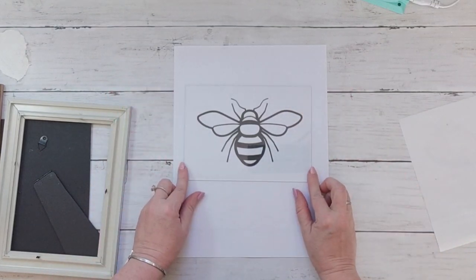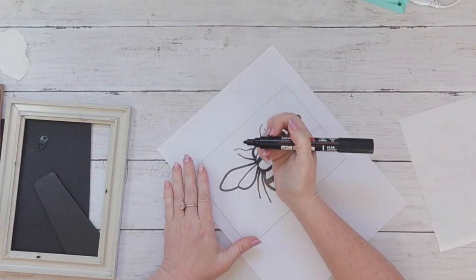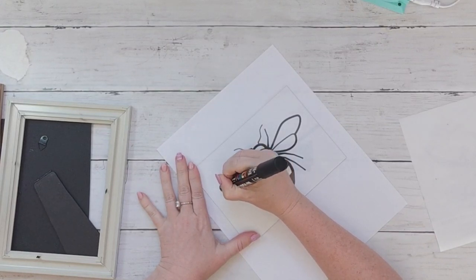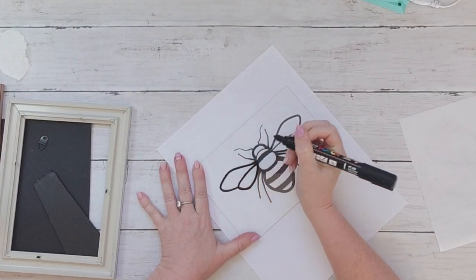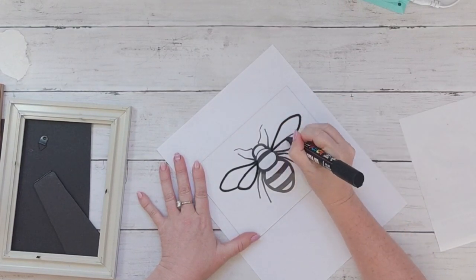With a paint pen I'm going to trace out this bee. I'm using a Posca marker — those are your high-end, really good paint pens. I think it's a great idea to go to Michael's and grab yourself a black and a white because they're a great staple to have in your craft supplies.